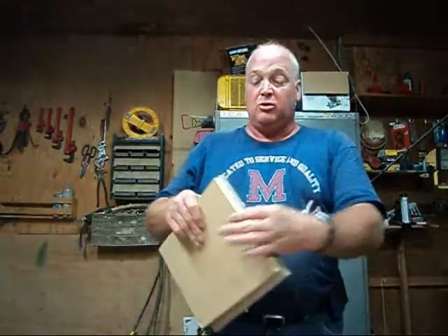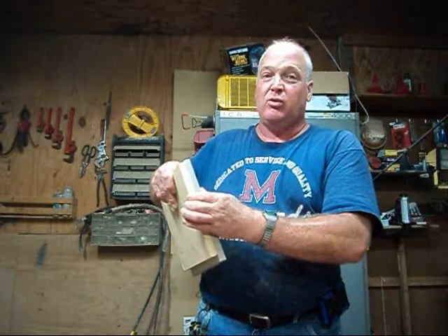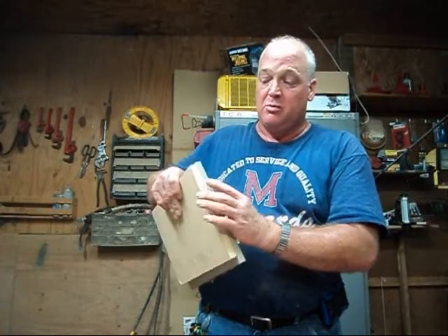The thing to remember about wood and cardboard is your total thickness has got to be at least 1 and 3 sixteenths of an inch. Any thinner will give you problems. If you use 4 sheets of cardboard with the wood that we have, it should turn out just fine.